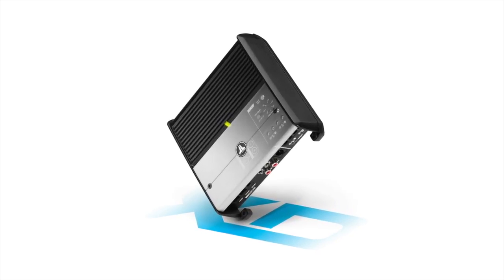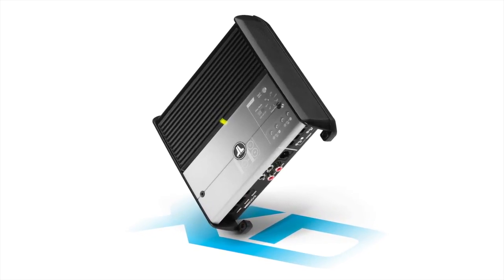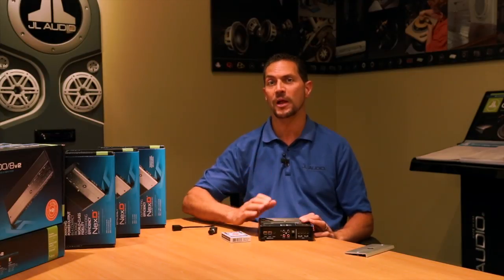So if you're looking to add a good pair of front speakers, or some rear speakers, or maybe a nice subwoofer, the XD200-2 is an excellent option.